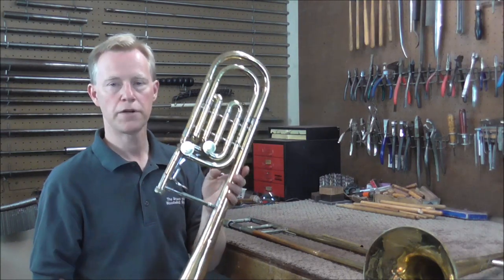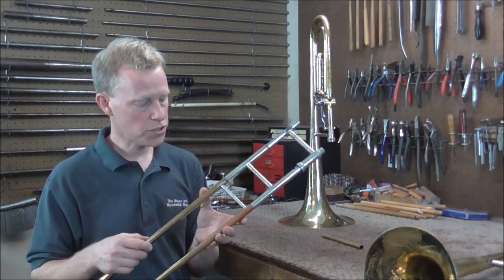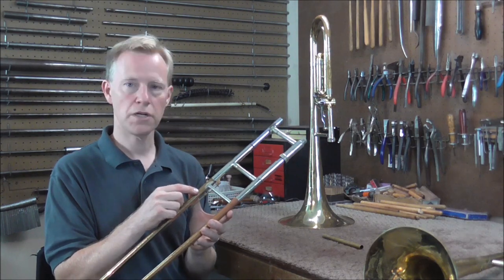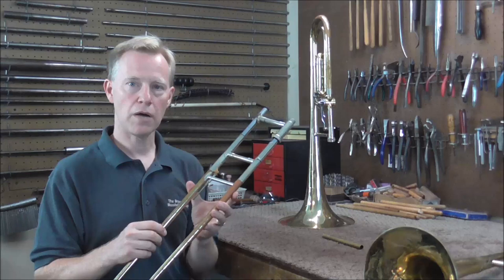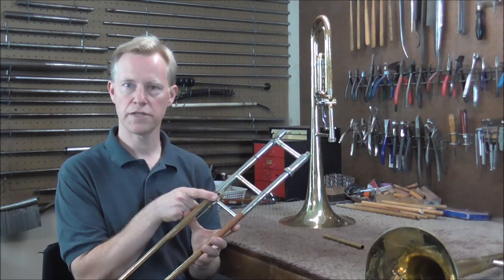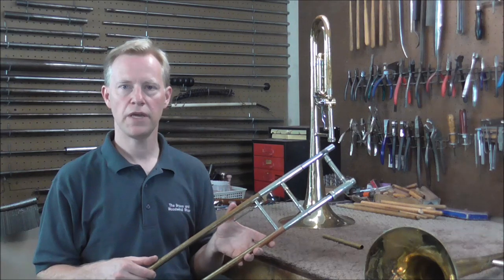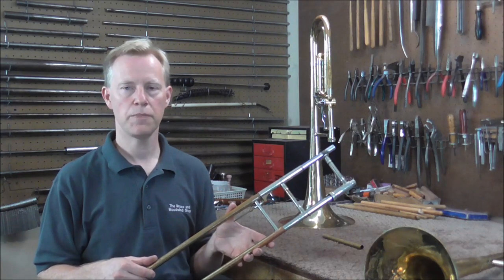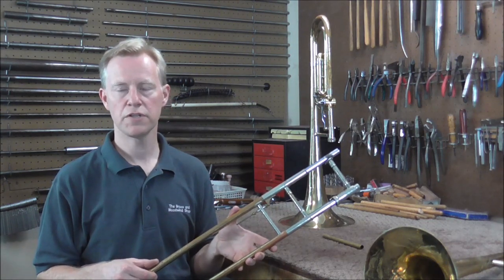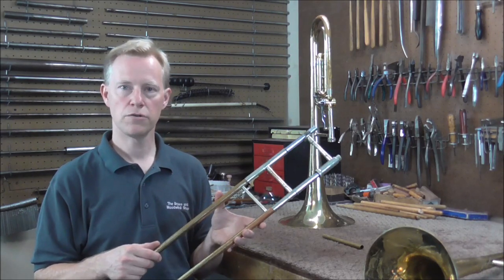If it sounds so much better, why don't they make all trombones this way with the tuning mechanism on the hand slide? There's a simple answer: the extra brace and tuning mechanism make the slide heavier. It's not that much heavier, but if you're sliding the slide back and forth all day you'll probably feel it, and it makes the slide a little harder to control. Most trombone players would gladly give up the extra weight in exchange for tubing that alternates between tapered and cylindrical. Honestly, I don't think there are many players who could tell the acoustic difference between one or the other.